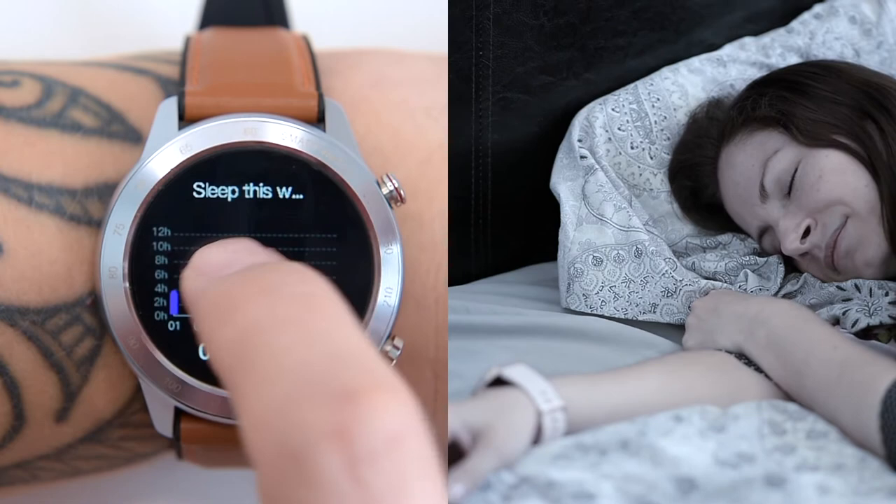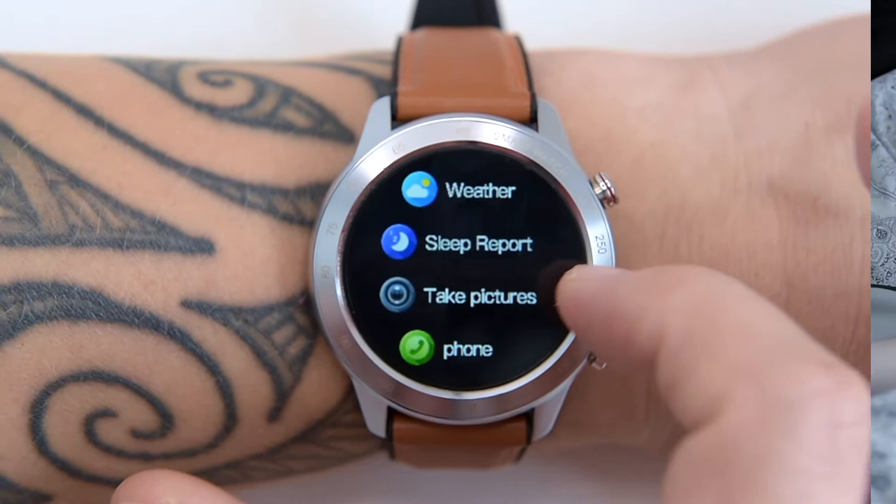There's a camera trigger function — pressing the button on the watch display triggers the photo mode on your phone. I don't use it personally, but it could definitely come in handy in some selfie situations.